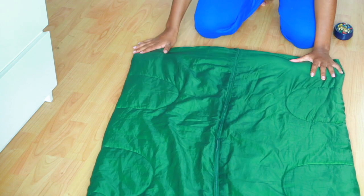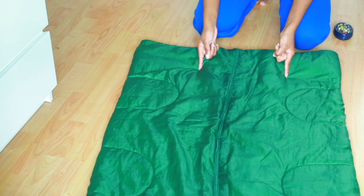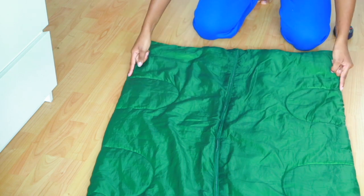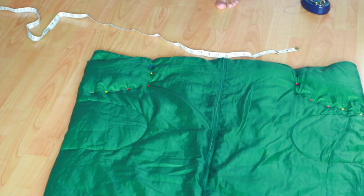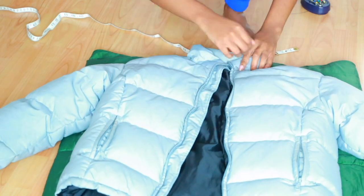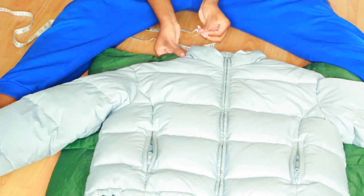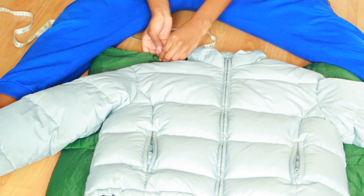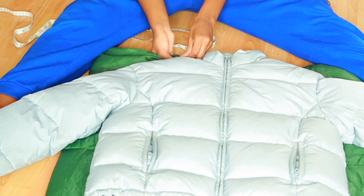So the first thing I did was laid my sleeping bag down and I just roughly drew out where I wanted my coat to be on the sleeping bag with some pins so I could just have a rough idea of the design of it. Then I'm taking an existing puffer coat that I already have and I'm going to use that as basically my template or my pattern and trace around my sleeping bag with the coat with some pins in order to get my shape.